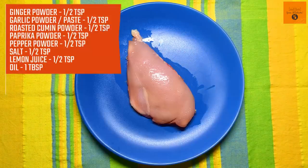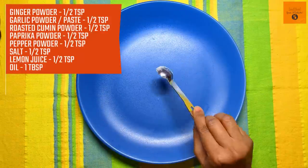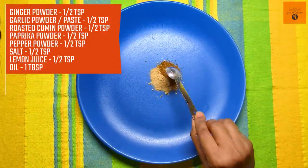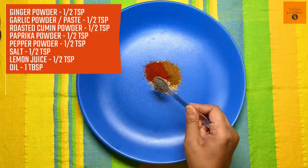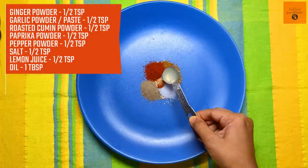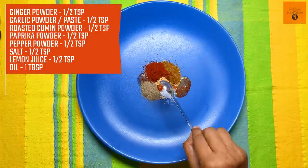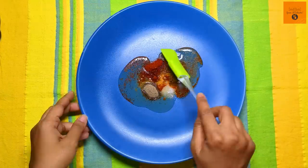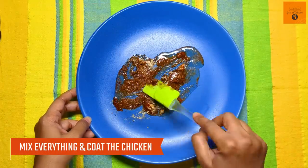Now let's make the dry masala mix. For this, I have half teaspoon ginger powder, half teaspoon garlic powder — you can also use a paste — half teaspoon roasted cumin powder, half teaspoon paprika powder, half teaspoon pepper powder, half teaspoon salt, half teaspoon lemon juice, and one tablespoon oil. Mix everything well to make a nice paste so that it sticks to the breast nicely.